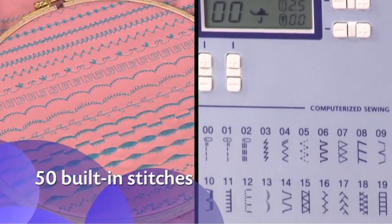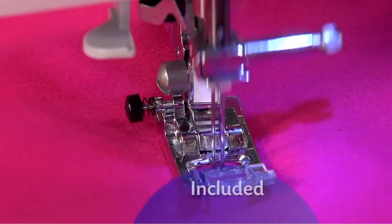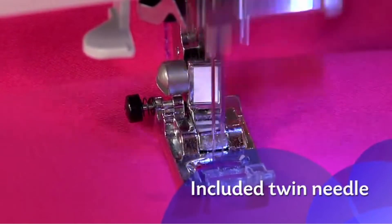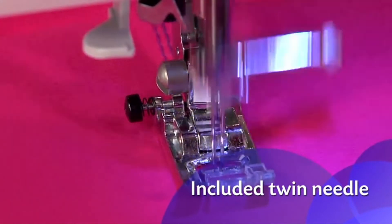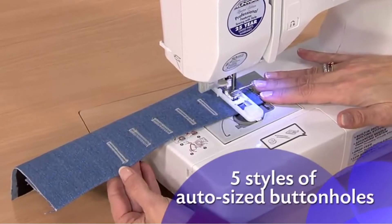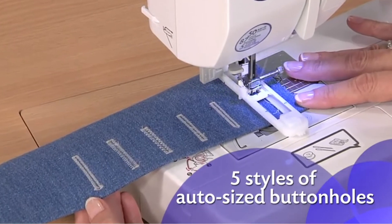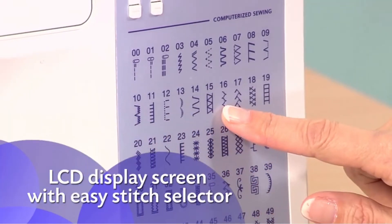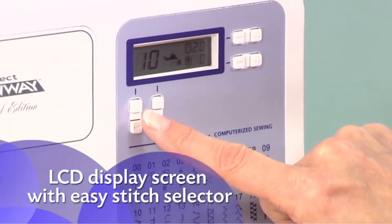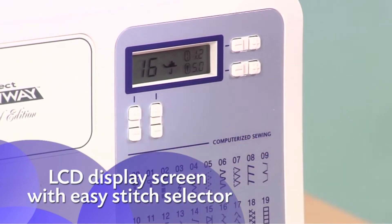with stitches for quilting, decorative sewing, blind hems, and more. For even more creative options, use the included twin needle to stitch two parallel rows. And five styles of built-in one-step buttonholes are automatically sized to fit your buttons. Simply choose your stitches and settings with the push-button stitch controls and view your selections on the LCD display screen.